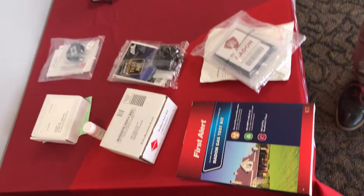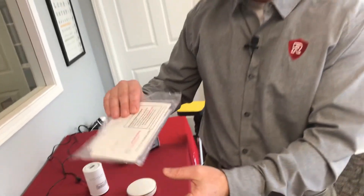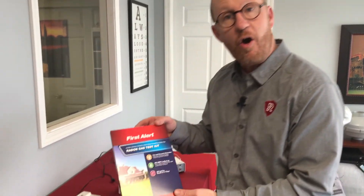The first method I want to talk about is using do-it-yourself radon test kits. I've got a few of the test kits here on the table. This is the most commonly used kit — it's got carbon inside, and carbon absorbs the radon that's in the air. You expose this kit to the environment in your home for a minimum of 48 hours and you mail it off to a lab to find out your results. You might see these in a hardware store and you can also buy them online.